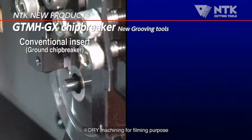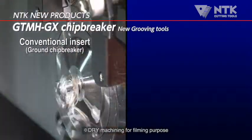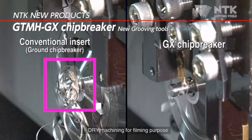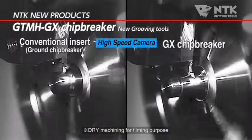The GX chip breaker in action versus a conventional grooving insert. The GX chip breaker curls and controls chips, not allowing them to wrap around the part. It curls chips in a tight configuration, assuring consistent chip control.